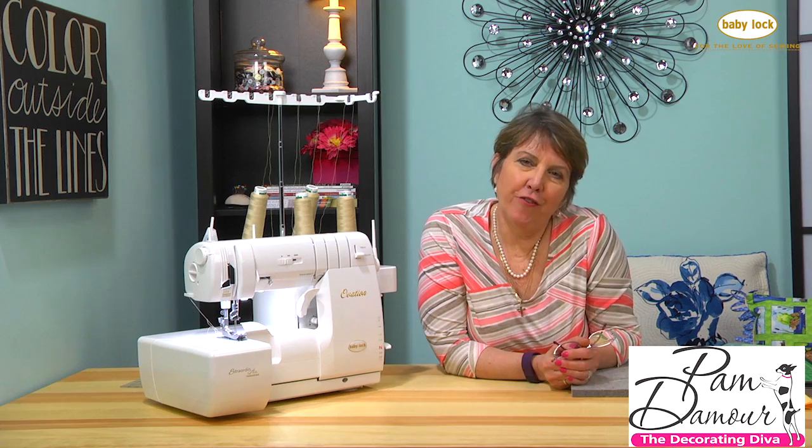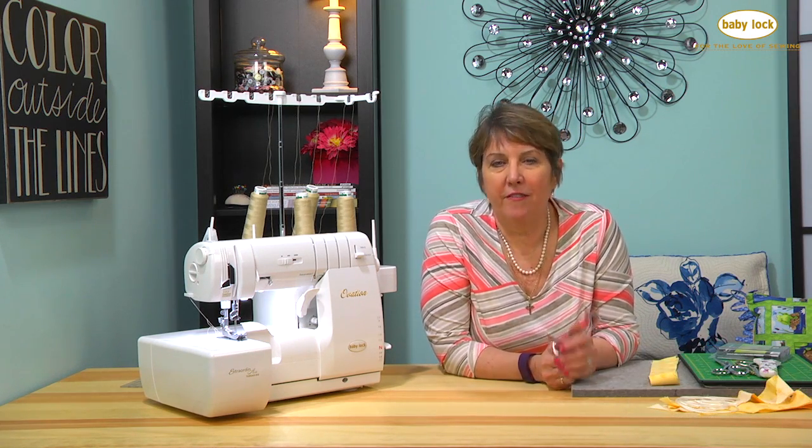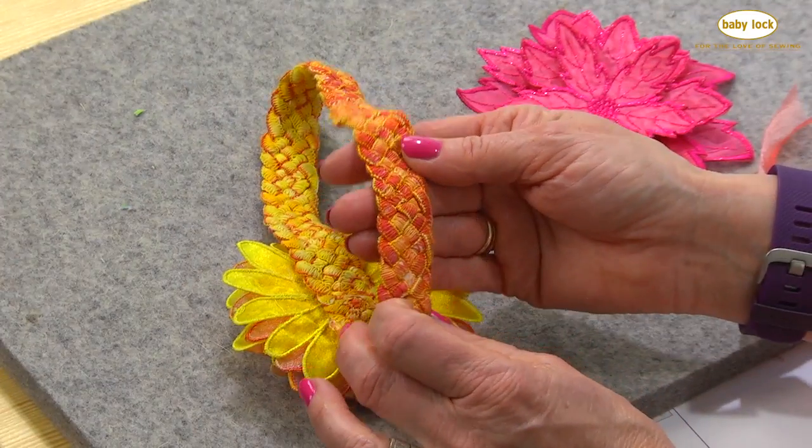Are you one of those people that use your serger for just finishing off seams or utility sewing? Well, if you are, then stick around, because I'm going to show you some jaw-dropping trims that we can make with our serger. We're going to do all kinds of fun things using all kinds of fun feet, so stick around.